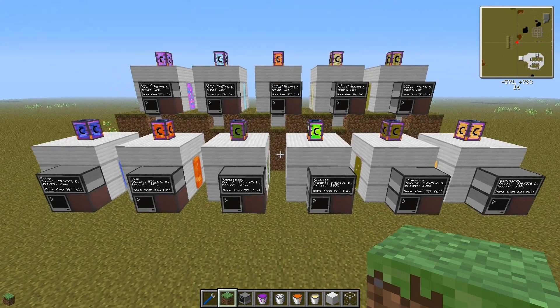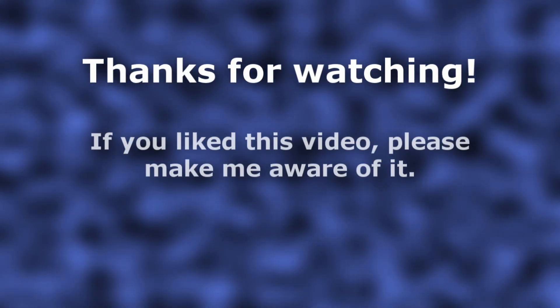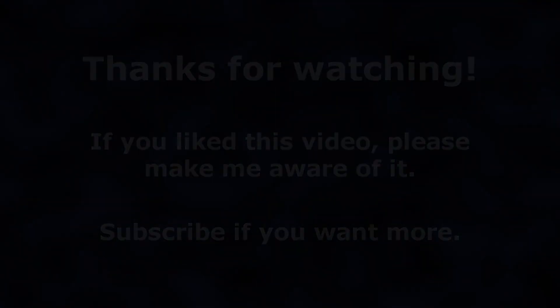Thanks for watching this video and I hope to see you in another one. Take care.